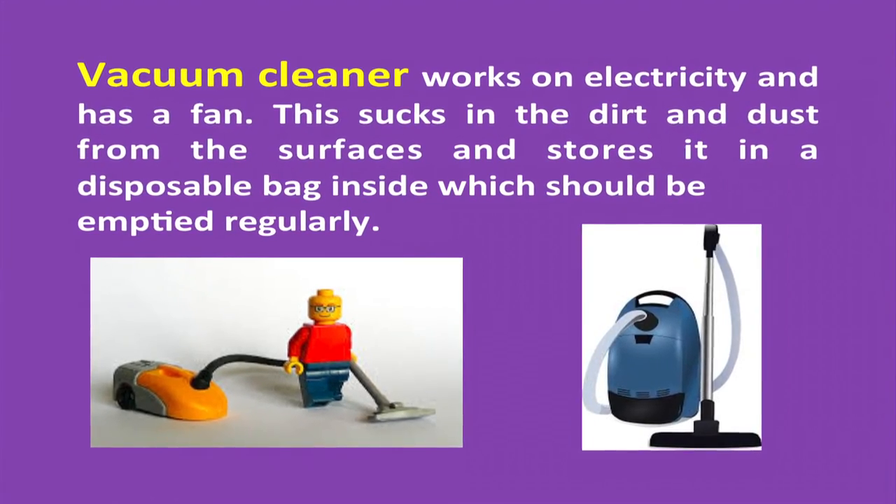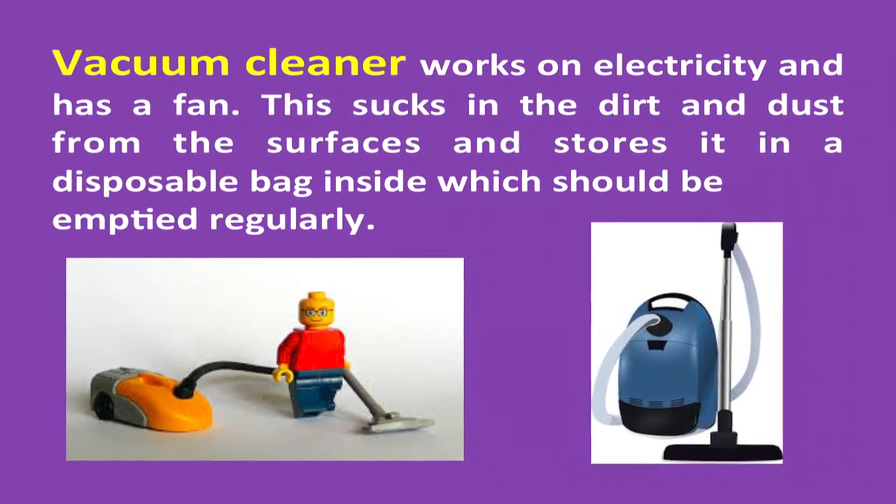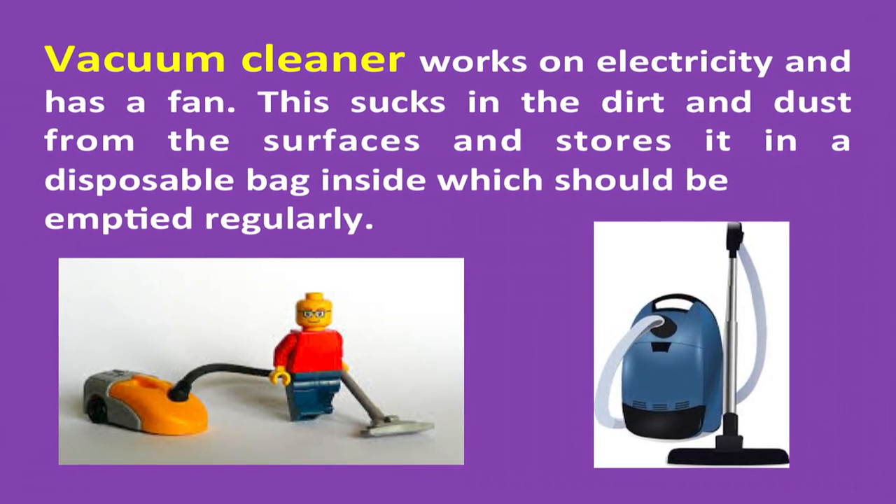Dustbins need to be washed daily. Vacuum cleaners work on electricity and have a fan that sucks in dirt and dust from surfaces, storing it in a disposable bag inside, which should be emptied regularly.